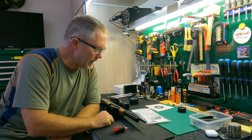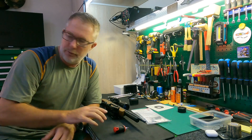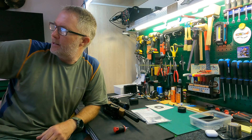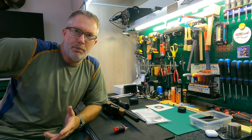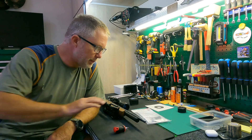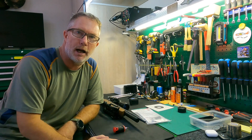I'll get back to you guys as soon as I've got the table set up on the shooting range. It's a beautiful day here in South Africa — sun is out, probably about 30 Celsius, no wind. Beautiful. Let me get to it and I'll be back soon.